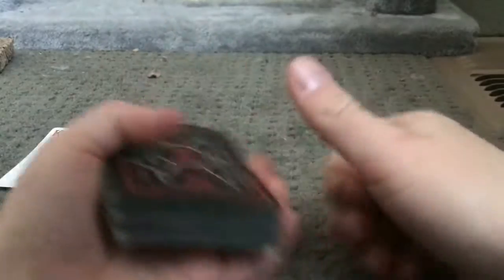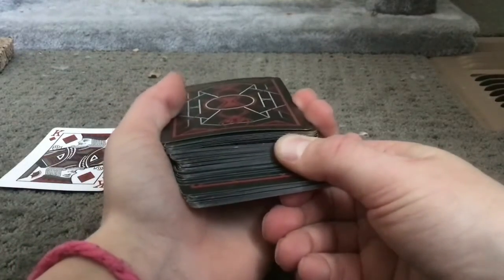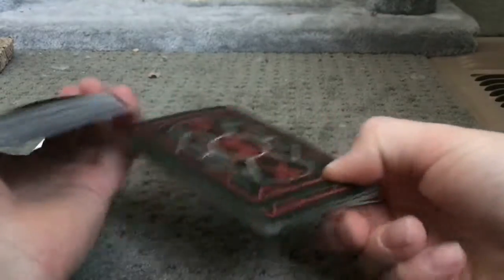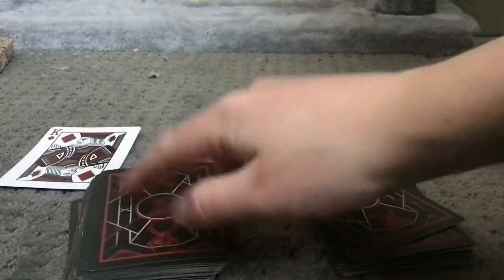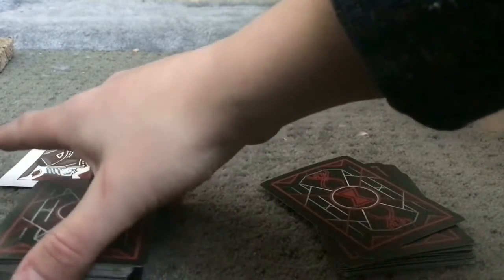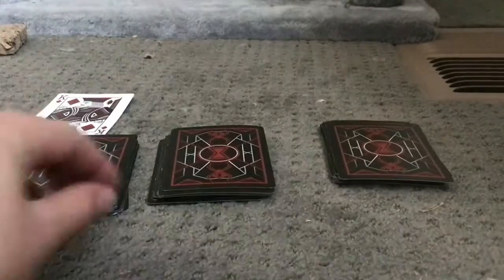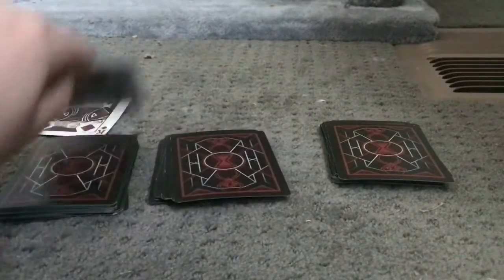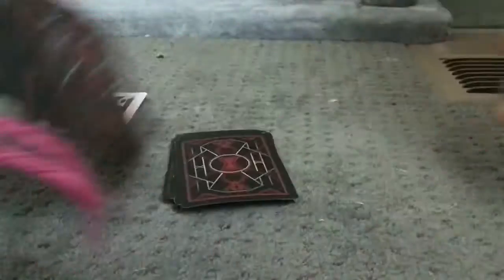What you're going to do next is ask the spectator to say stop whenever they'd like. Say they say stop right here — we split it right there, then they point to a pile. Say they point to this one. You split it in half wherever you'd like, so say right here. And now I'm going to go boom, boom, boom. I'm going to get one card to the left, one card to the right. Now I do not need these two decks anymore.